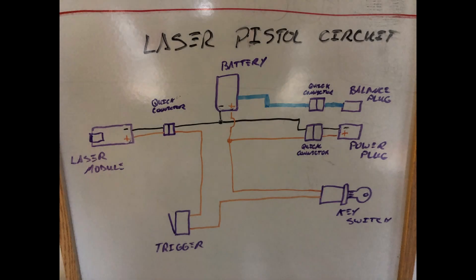For this project, I wanted to modify my old autococker paintball gun into a laser pistol using a 1.5 watt laser module.